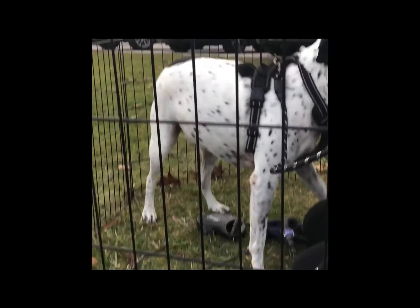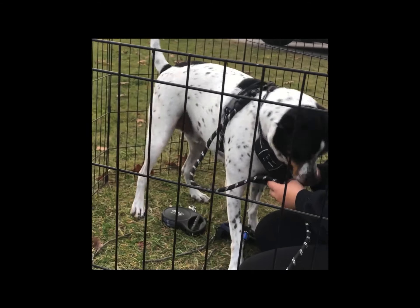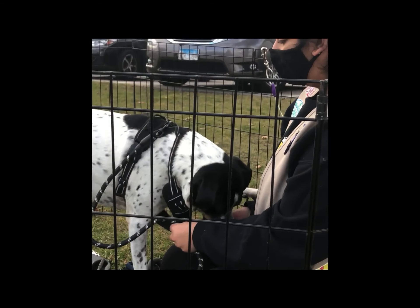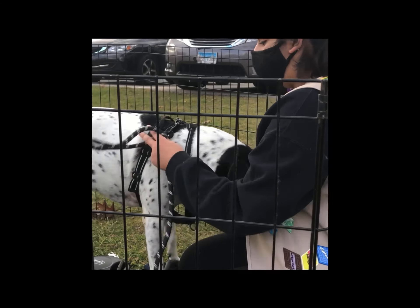If your dog pulls, you should put it on the bottom. It gives them less power, so they can't pull as easily.